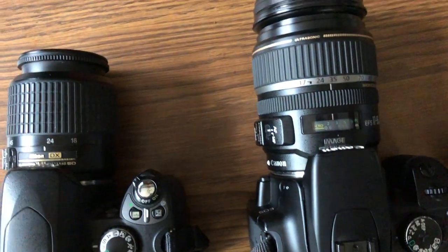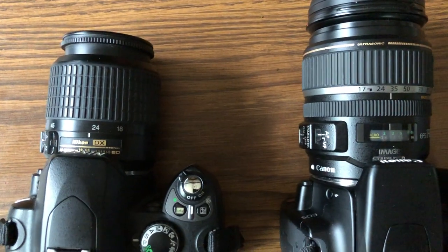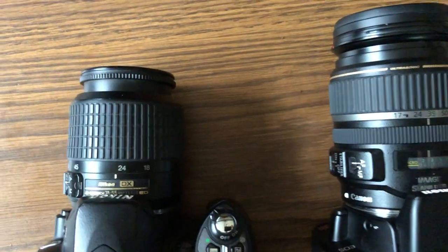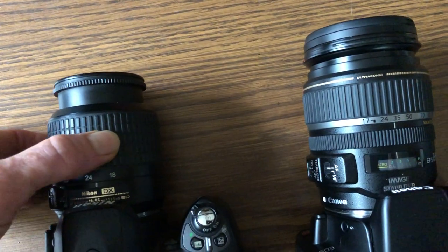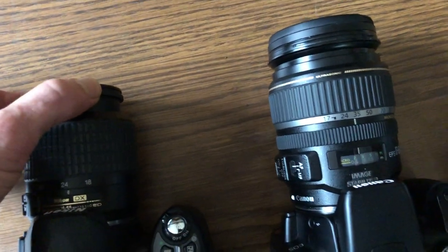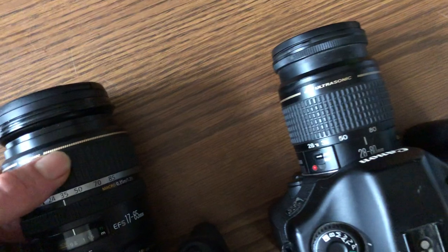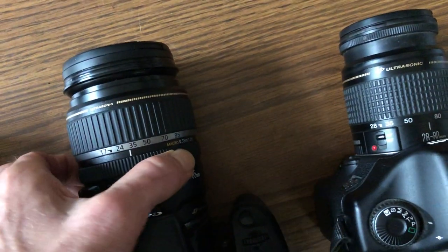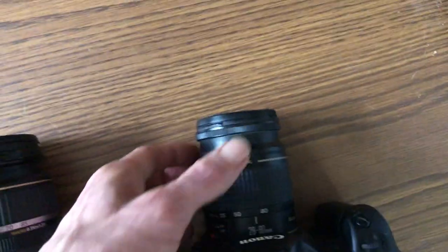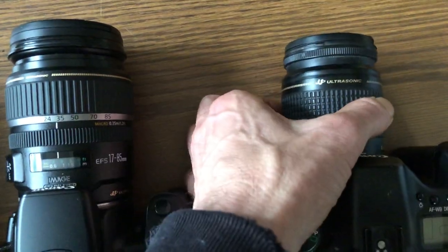Also on the lens is your focus ring, which rotates. We need to know the difference between the two: we've got the focal length ring right there for zooming and the focus ring right here. And on this one we've got the focus here and zooming right there.